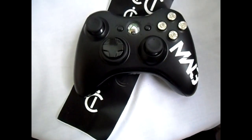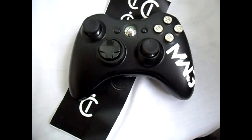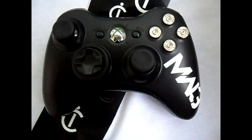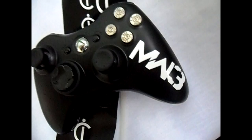We also have our new website in progress, which is www.innovationcustoms.com, so be sure to check that out when it's fully up. It's not fully up yet, but we'll let you know when it is.